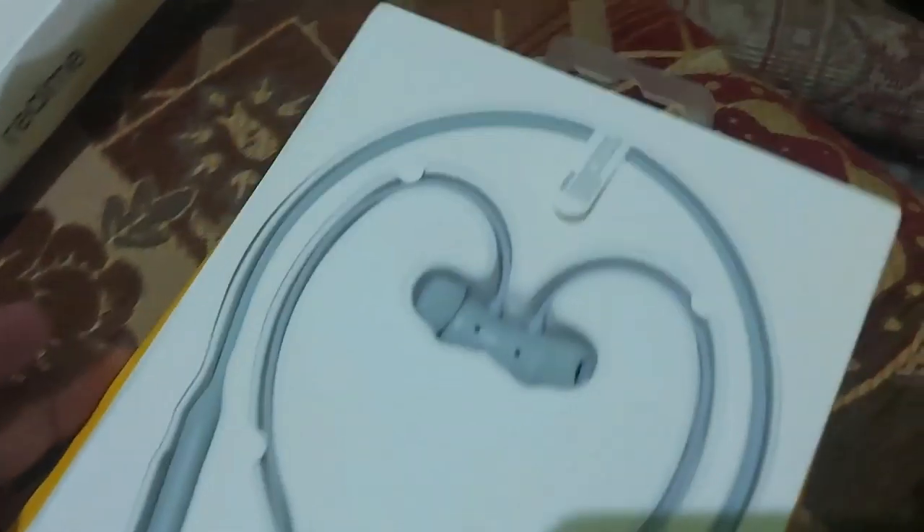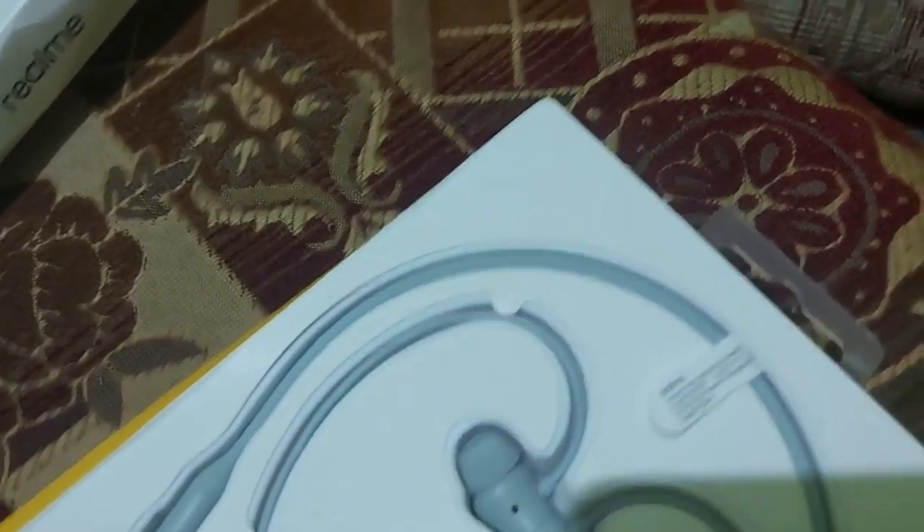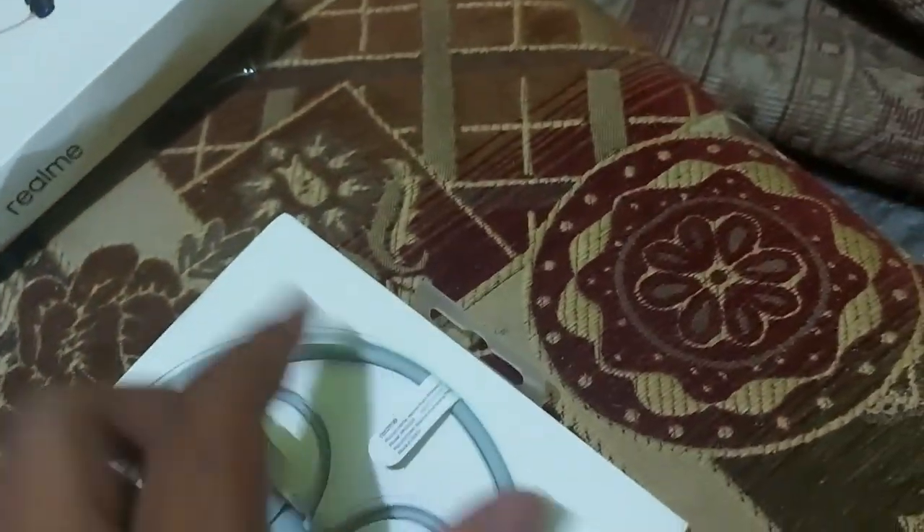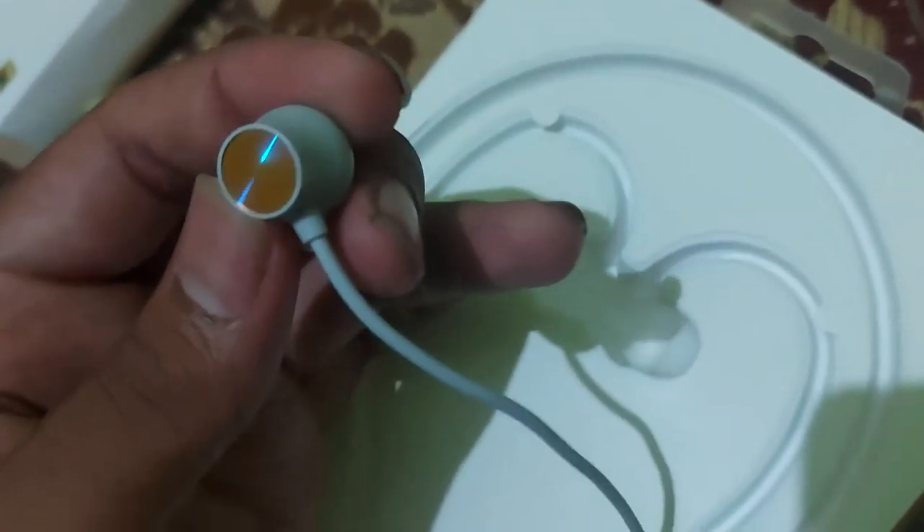Let me take this off. I got them in the gray color. I don't particularly like any color, so that's how I bought them. They have this cool finish.